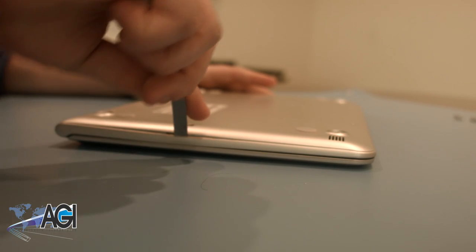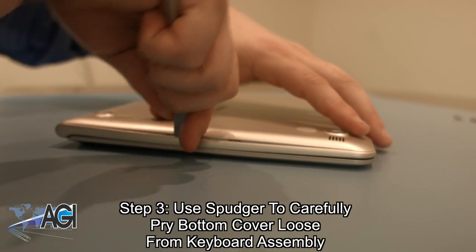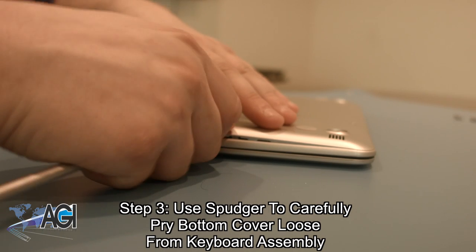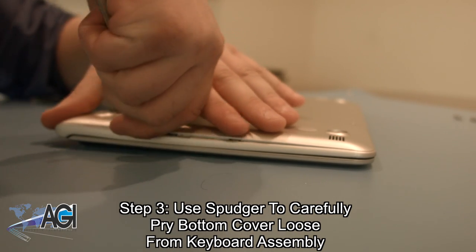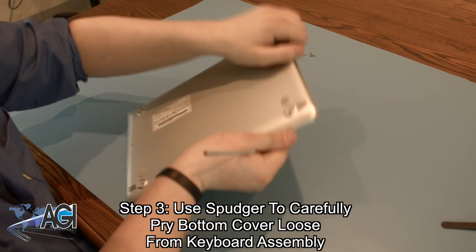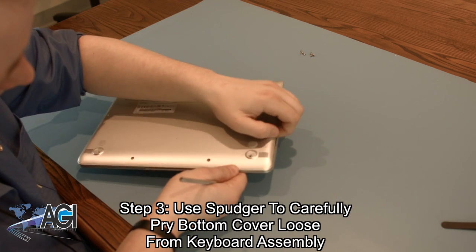Once all the screws are removed, you will use your spudger to carefully pry the bottom cover loose from the keyboard assembly. As you go around the perimeter of the case, it should become loose and easy to remove.